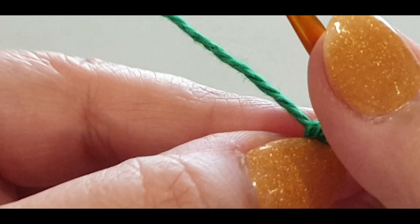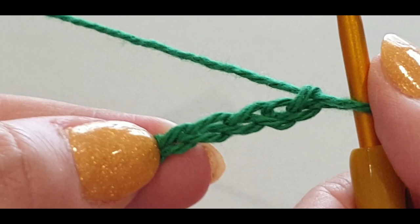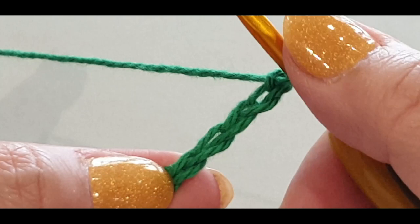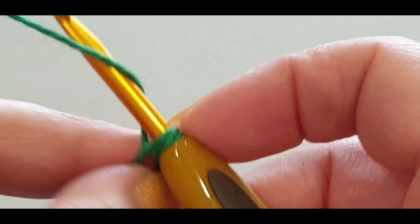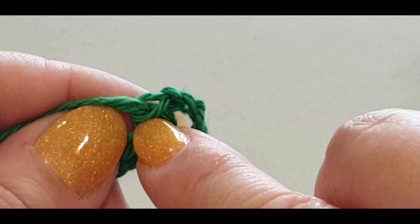We are going to start off by skipping three chains, and in your fourth chain you're doing a single crochet. One, two, three - and in your fourth chain you're doing a single crochet. A single crochet is just popping your hook in the top loop of that stitch, pull a loop through - you've got two loops on your hook - yarn over, pull through both those loops. I'm going to pull a loop up so we can add a stitch marker here.